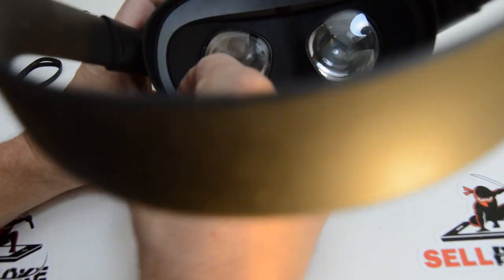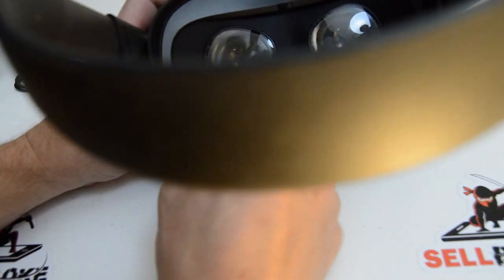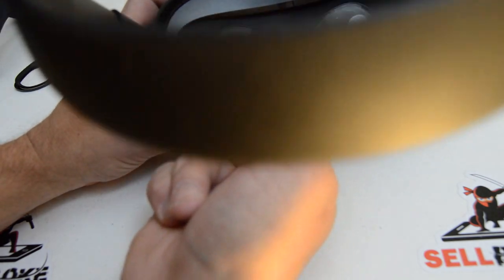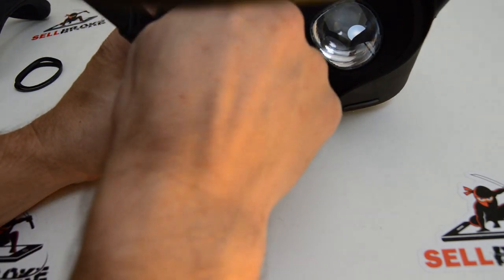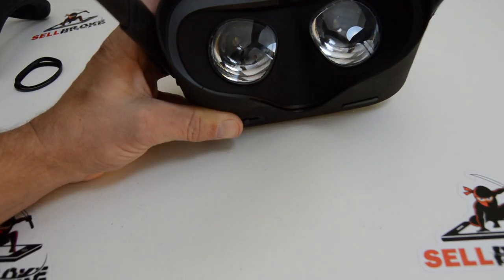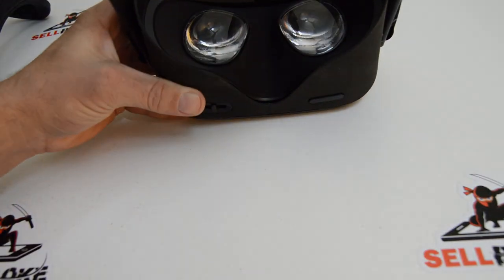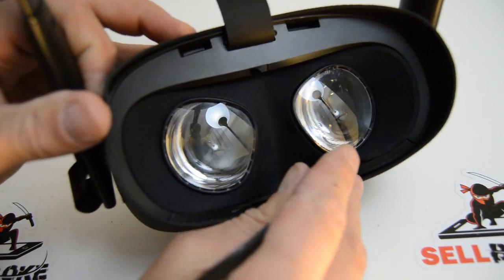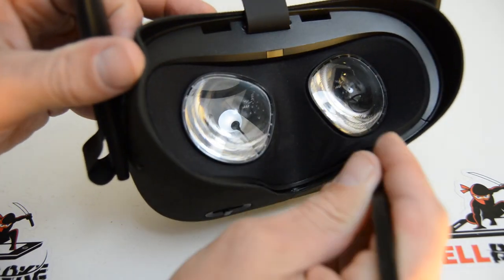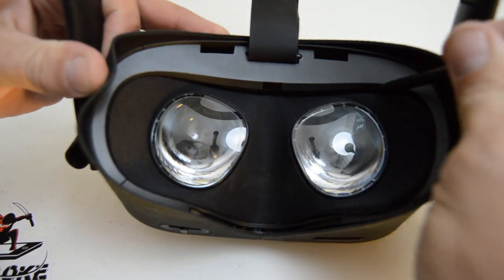It looks like there are a couple little pieces of plastic in here that make up the outer band, so I'm going to have to work that free. This is definitely a good time to have a spudger - that will allow you to pop some of these harder plastic pieces off without breaking anything. Coming back to the front fabric fascia, get your spudger in between the fabric part and that plastic that surrounds it, and just start popping that out.